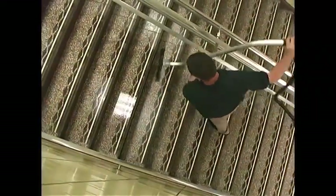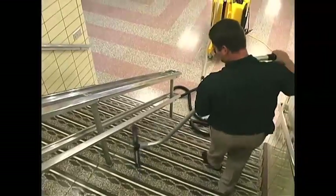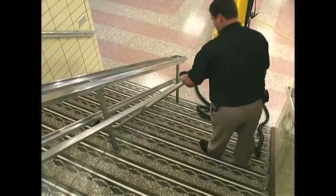Vacuum each step completely, starting from the bottom up, using the plunge-and-swipe method. On your way back down the steps, touch up any remaining water spots.